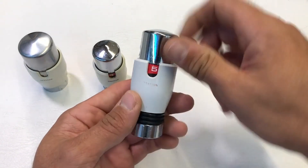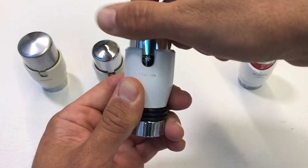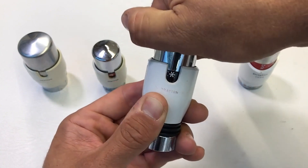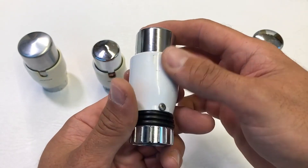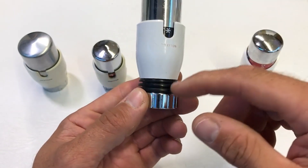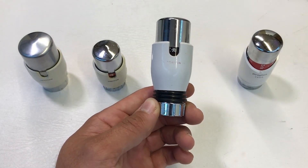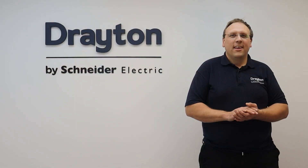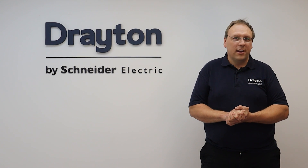The TRV3 goes from frost up to maximum — this time the maximum is in red rather than a number. The key identifying feature is the screw on the back plus black fins at the bottom. If you've got black fins, it's a TRV3, and you can replace the head with the TRV4C, which is the conversion head — so you don't need to replace the valve body. Thanks for watching, and for more information head over to draytoncontrols.co.uk.